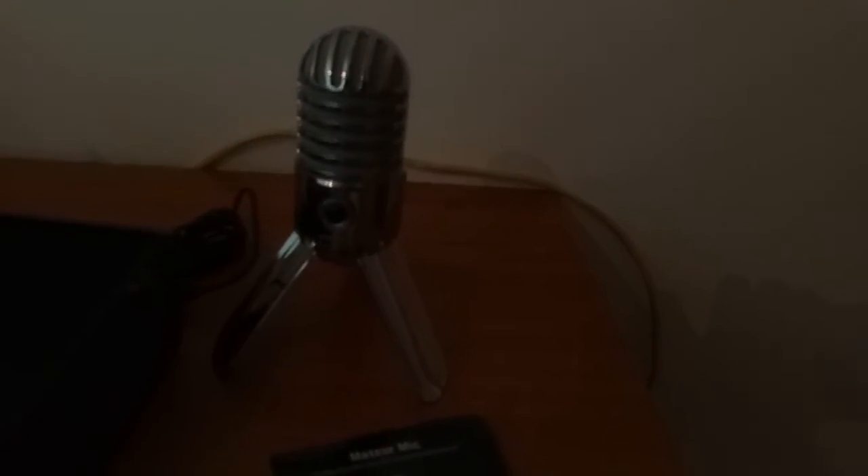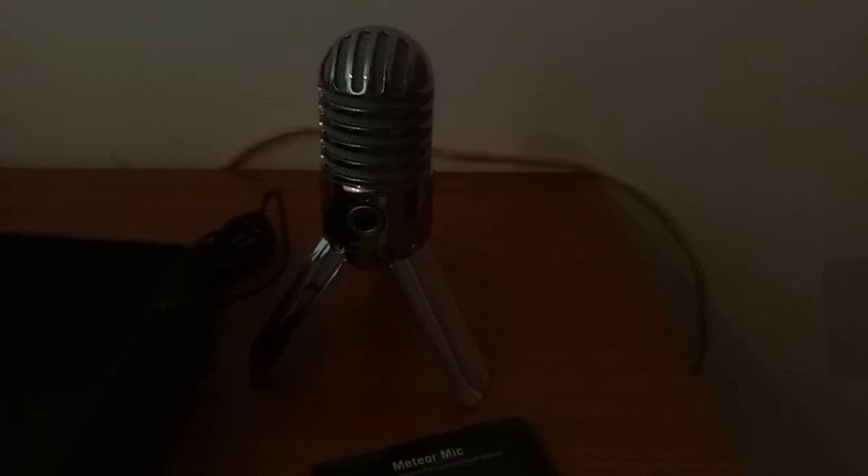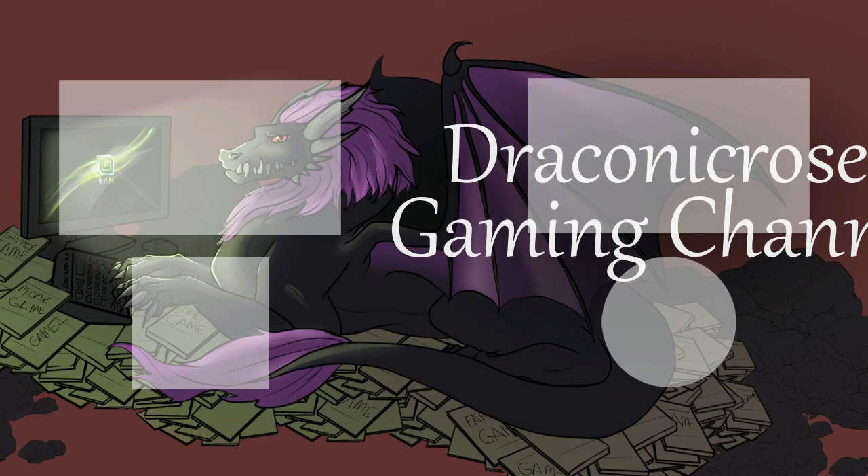So that is it for now. Please check out my Patreon if you'd like to help me improve my gear. And I'll see you next time. Bye! Thank you so much to my patrons for making this channel possible. Click the Patreon logo to become one of these fine folk.